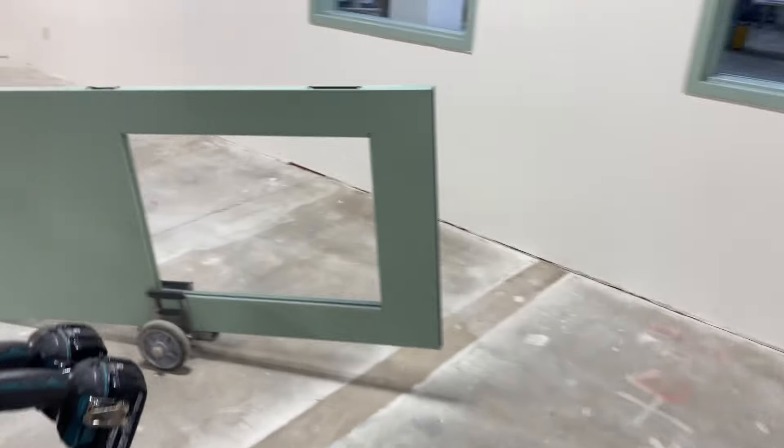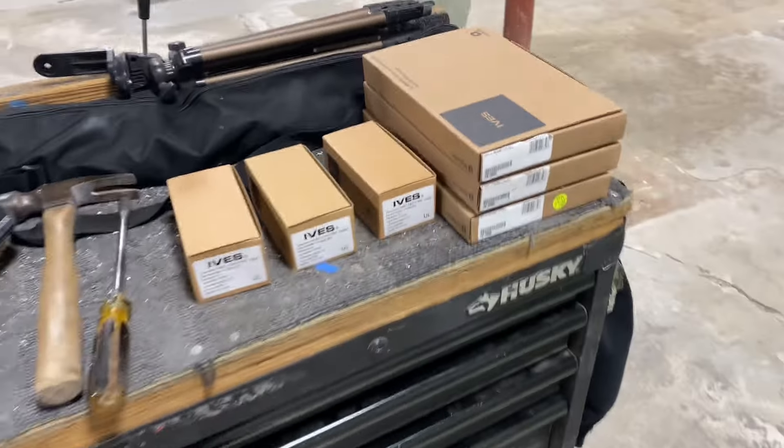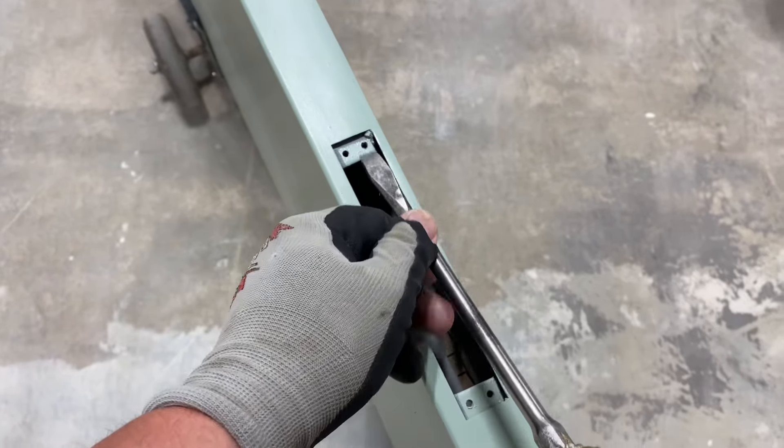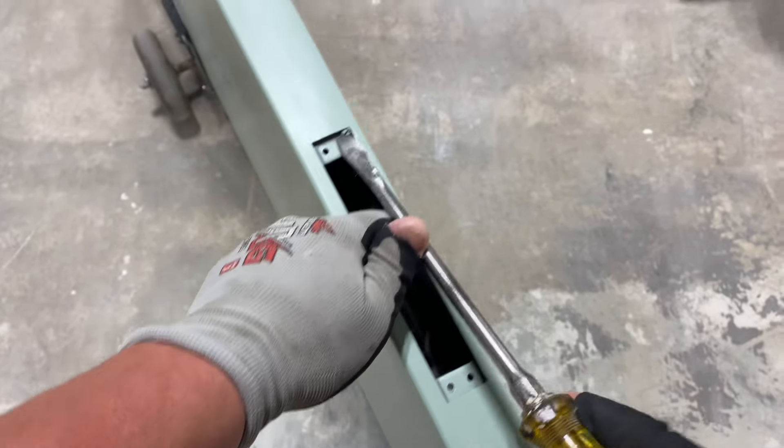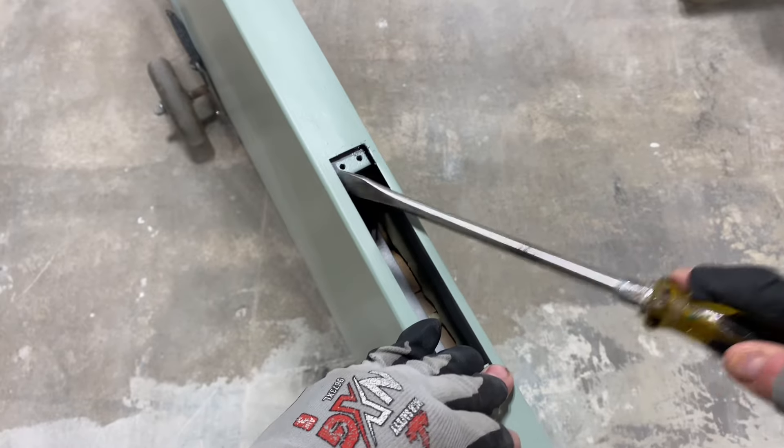Well hello there friend, thanks so much for stopping by and hanging out. Andrew Najera here at Drew Installs Hardware. Today we're going to be installing the flush bolt - a top and bottom flush bolt.